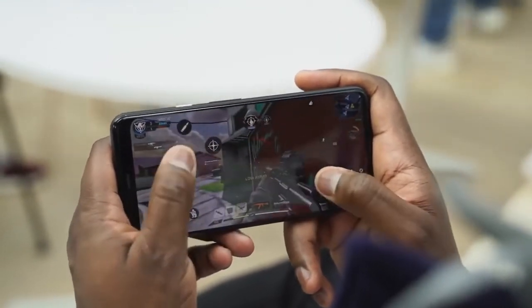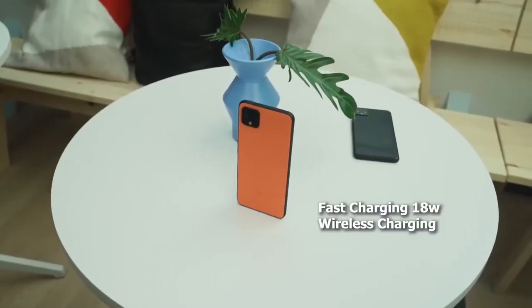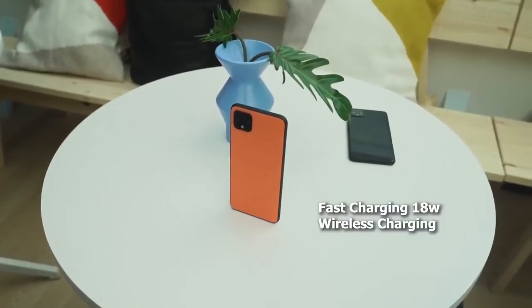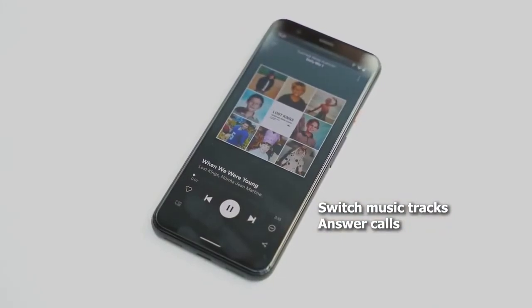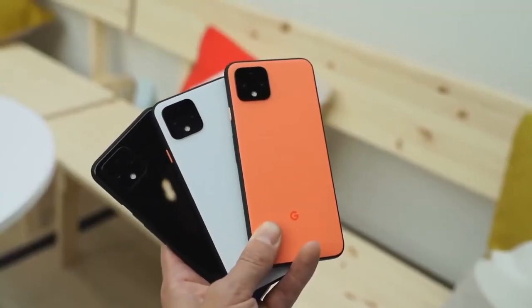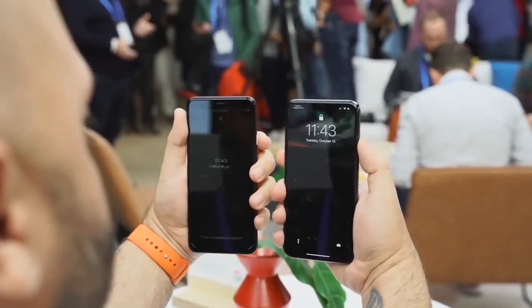The Pixel 4 XL also comes with a ton of other features. It's got USB Type-C charging with an 18-watt fast charger, and wireless charging is built in. There are also a couple of new features with the built-in radar — it allows you to do gestures to unlock your device. There's also facial unlock; there is no fingerprint sensor on this device, so face unlock is what you'll be using, and it's pretty fast and snappy.